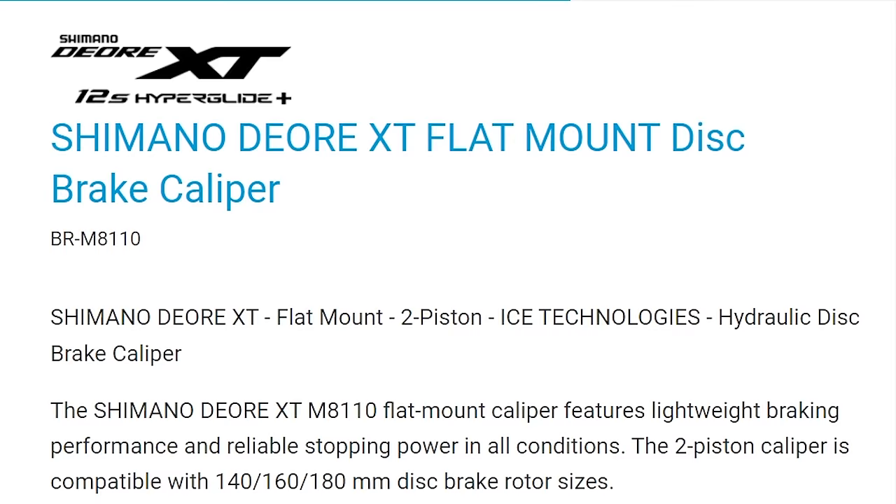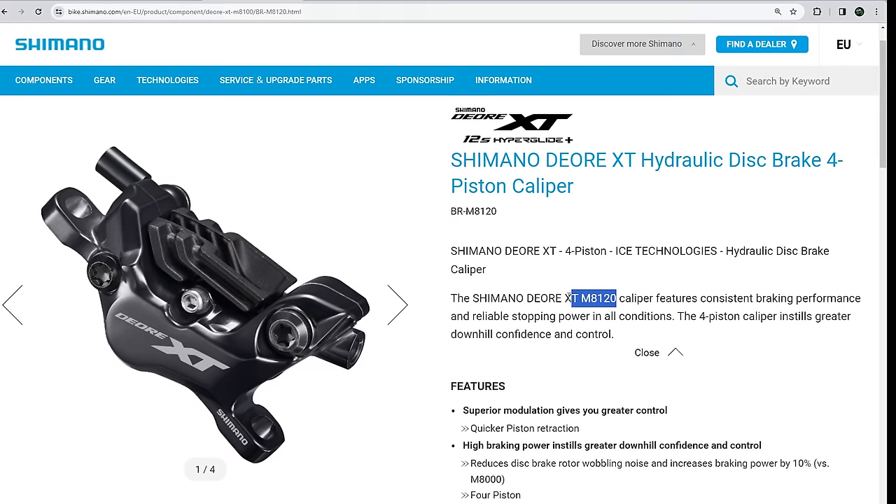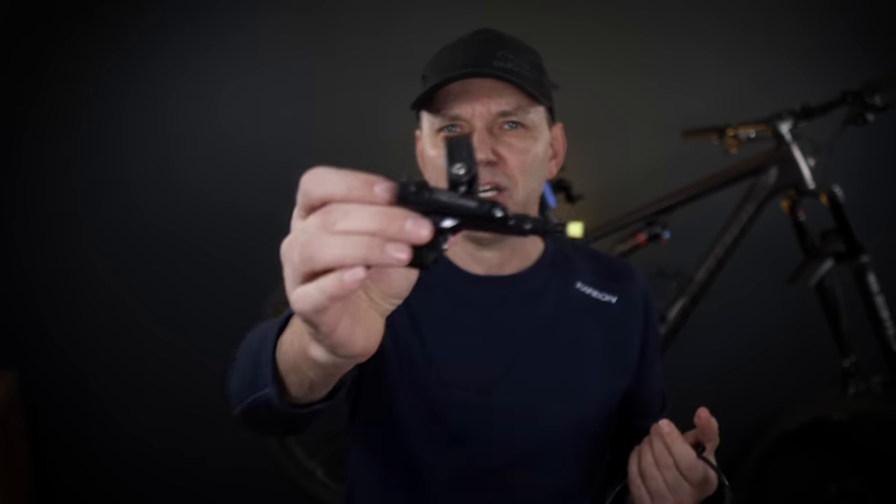Shimano usually launches new brakes with their new drivetrains, and today we're going to be talking about the brakes that were launched with their 12-speed drivetrain, so I'm going to call them 12-speed brakes here and there, and we're going to be talking about the Deore 6100, SLX 7100, XT 8100 and finally XTR 9100. They will add a 20 at the end every time you're talking about 4 piston brakes. But why don't we start first with the levers — both correct terms just used on either side of the pond — so levers first.